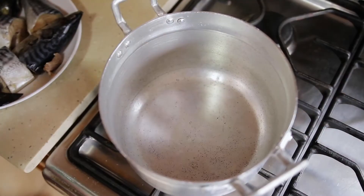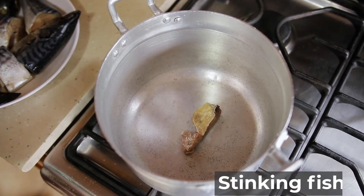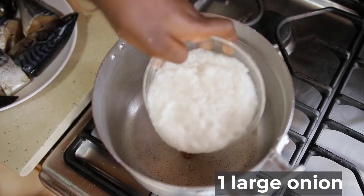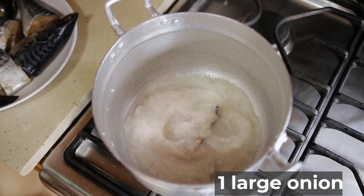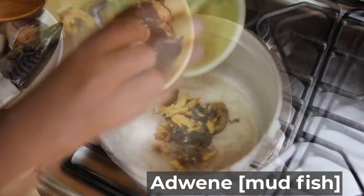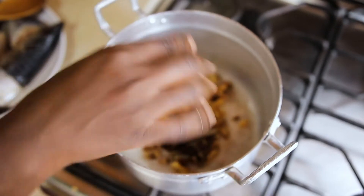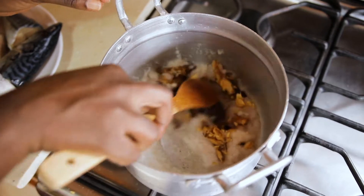The concept is to make some good okra soup or stew with no oil. Put your stinking fish in, and then your blended onions. You are going to cook this for a few minutes.